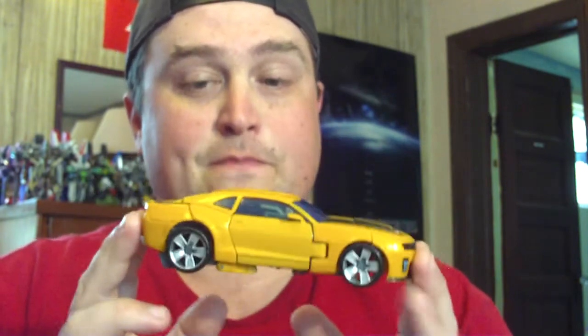I originally had planned on doing a side-by-side comparison of these two figures, and I decided not to, so I customized — well, modified — one of them. I'm doing a review on a modified or customized Revenge of the Fallen Bumblebee.